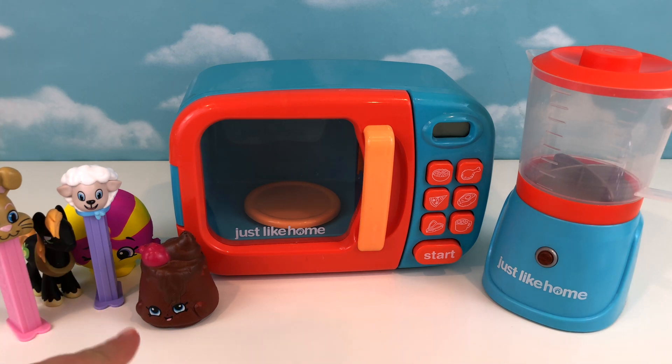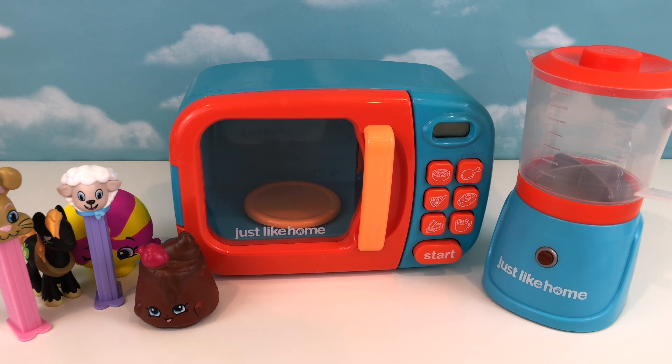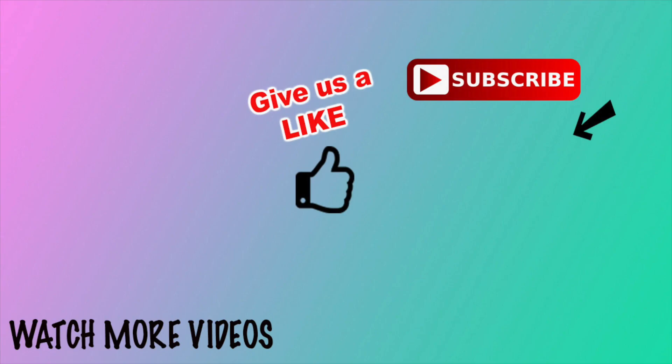It's a Shopkin squishy and I love it! Make sure to give me a big thumbs up if you like this video, and hit that red subscribe button so you can see all of our upcoming videos — because we've got some fun things planned for you! Bye guys, see you next time, bye!